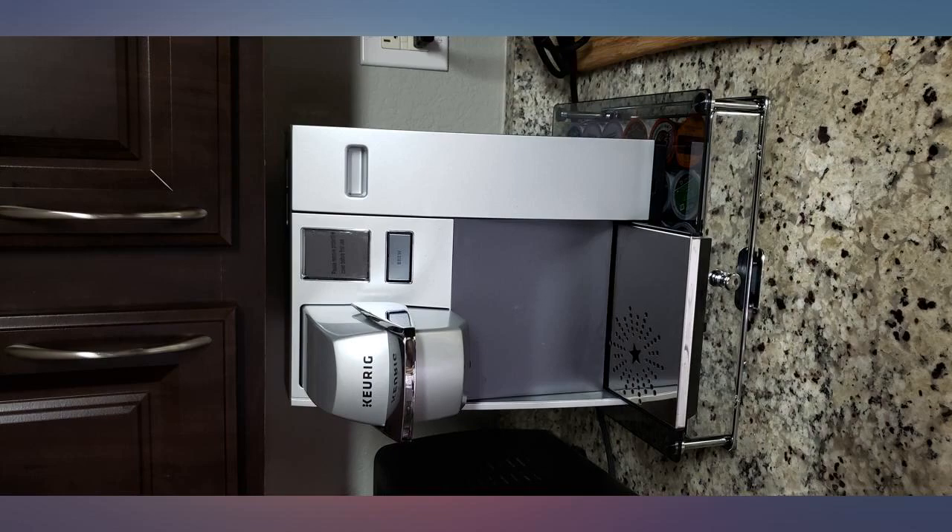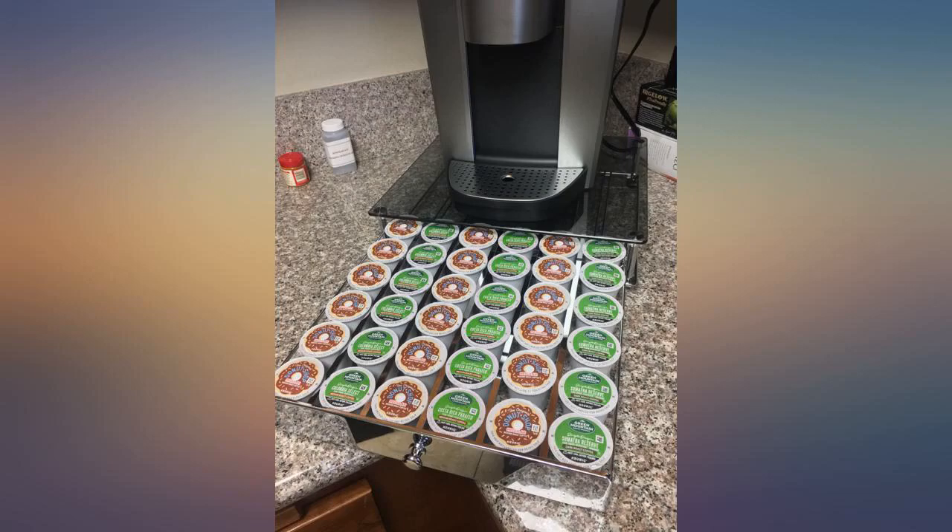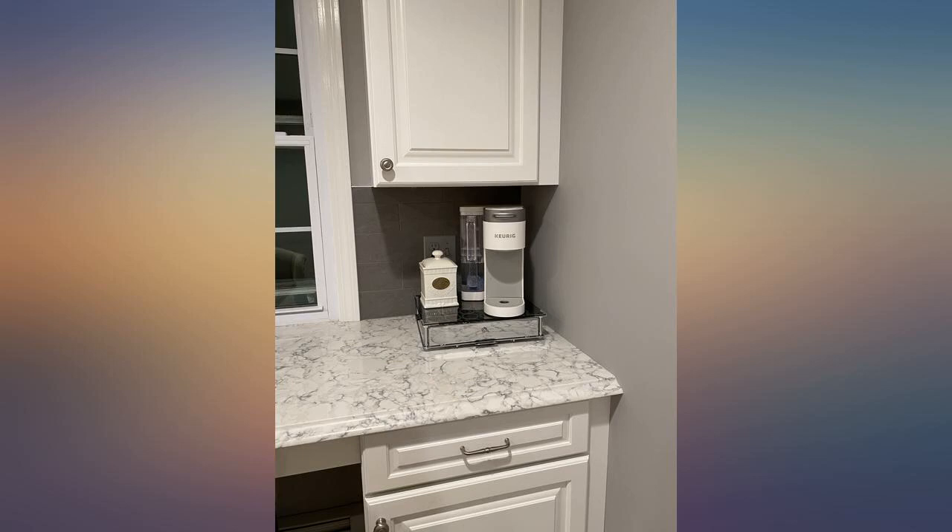It has rollers on the bottom which allow the unit with the Keurig on top to slide back and forth to allow you to top off the water in the Keurig, then slide back and out of the way.